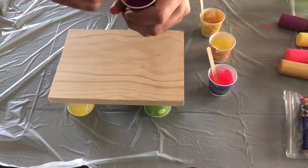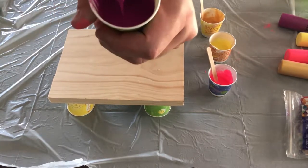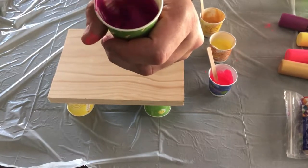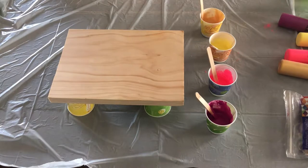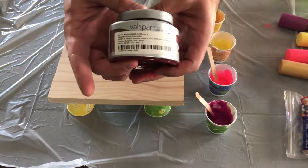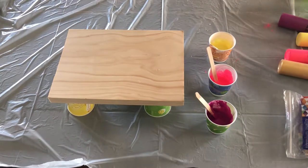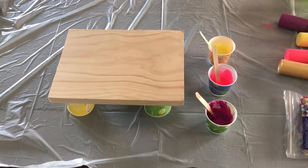We're going to look at the consistency of the paint. If you drop the paint in, it makes a little mound and then it disappears — that's the consistency we want. Now, if any of you have sample paints from Lowe's or Home Depot, this will actually work in place of acrylic paint. You could definitely use that. It doesn't have to be sample paint — it can be the big cans. The different types of acrylic paint you use can give you different effects.